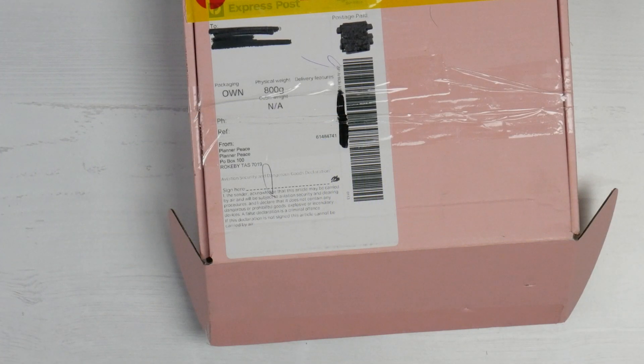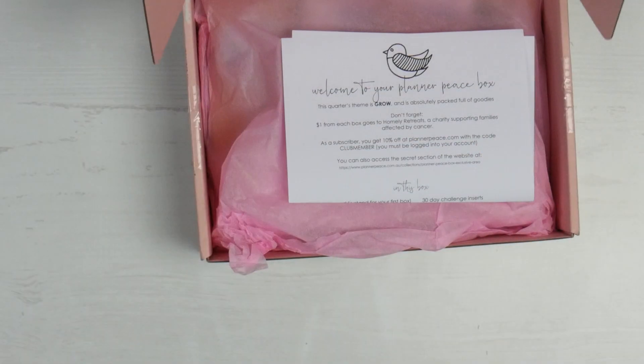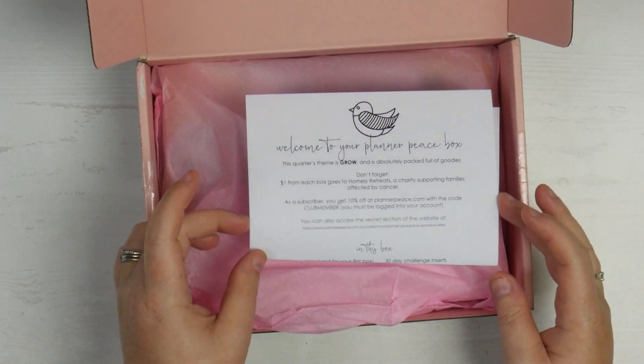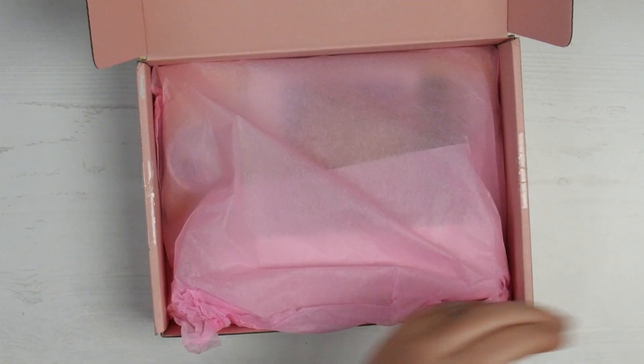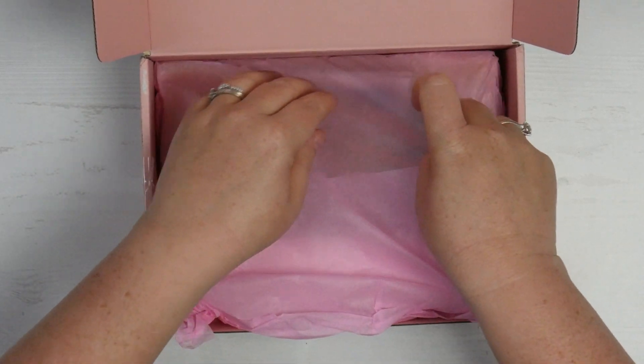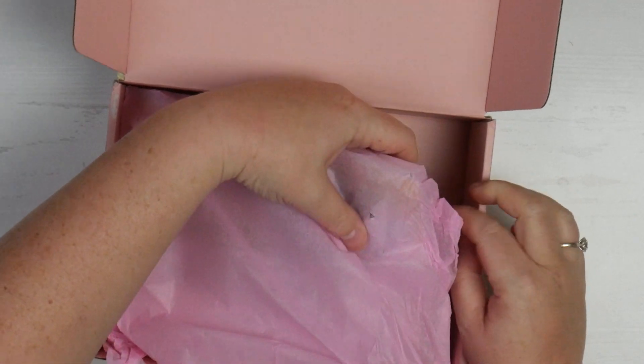Something I love about the Planner Peace boxes is I never know when they're coming. They just sort of show up on my doorstep and it makes me very happy. So you've got the big quarterly box here — it has over $120 worth of value in this box. I'm very excited to have a look through and see what is included this quarter.